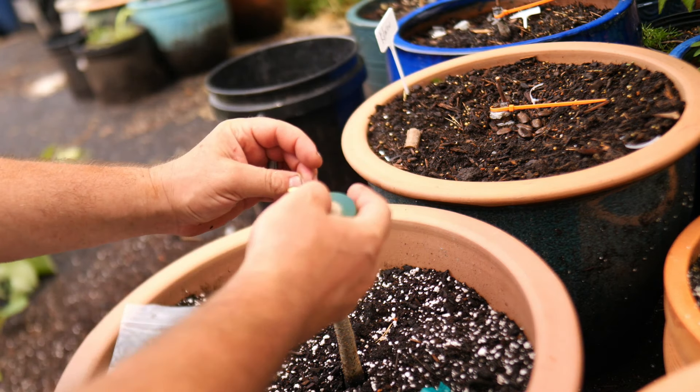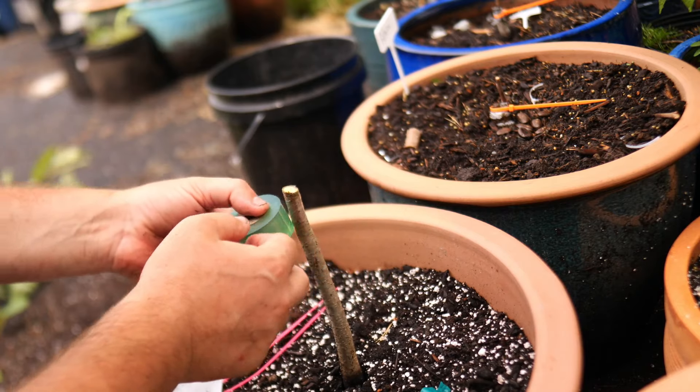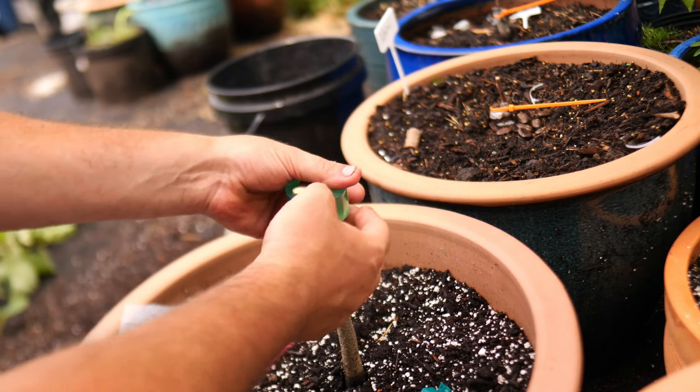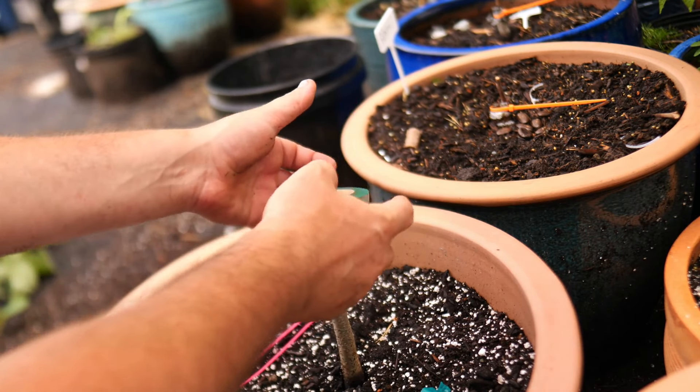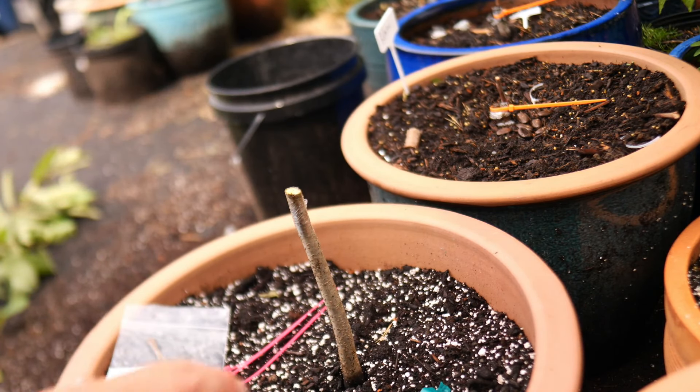For bark grafts, I like to wrap the top part of the graft — where it's going to be grafted — in parafilm. That keeps the rootstock bark from splitting too much when you insert the scion. So there we have that.